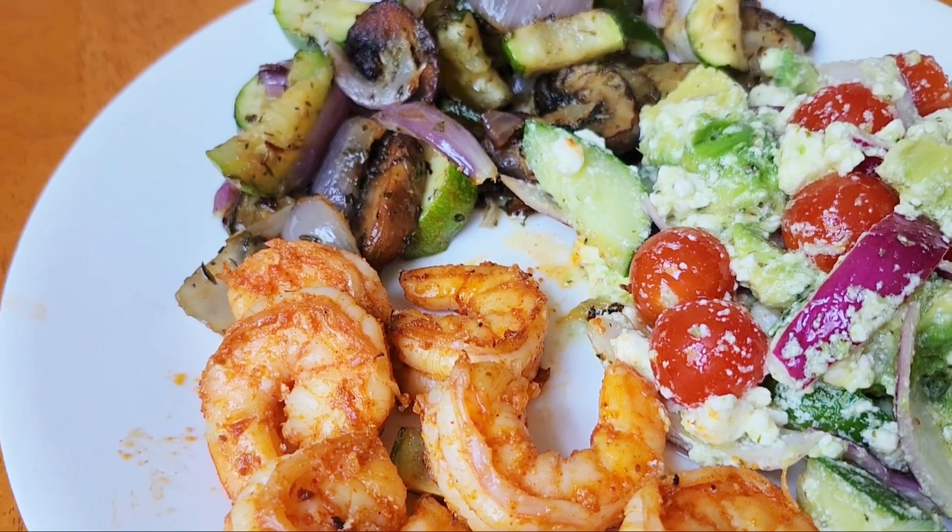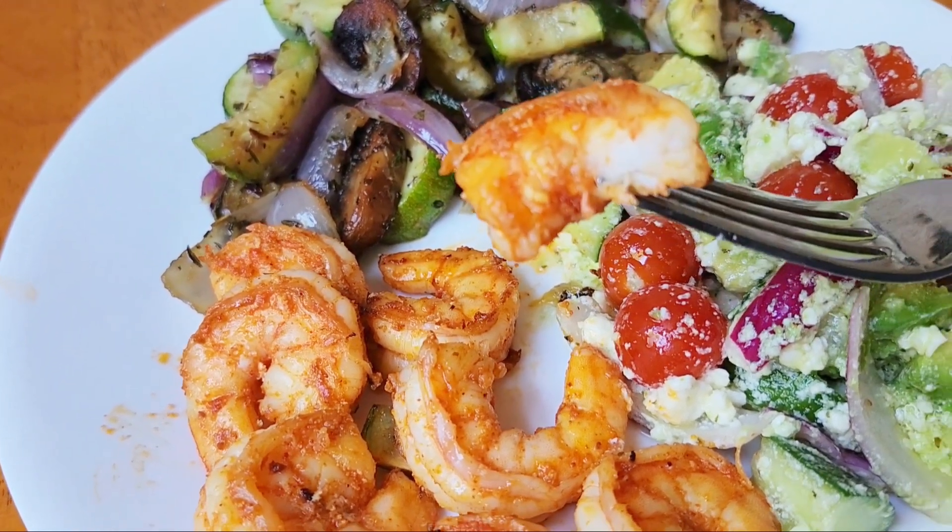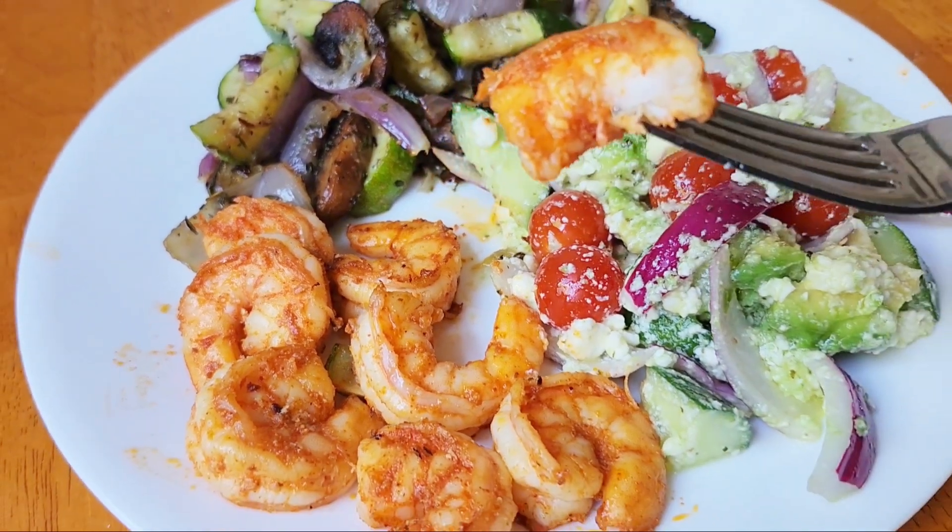Nice shrimp — cooked perfectly. So good.